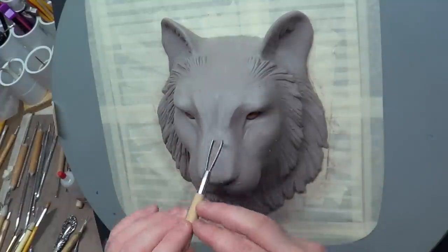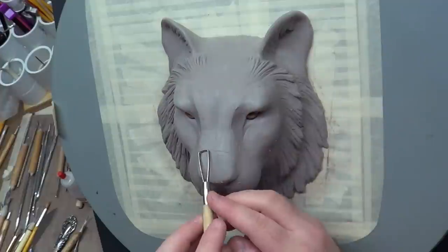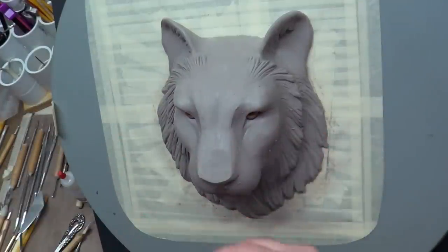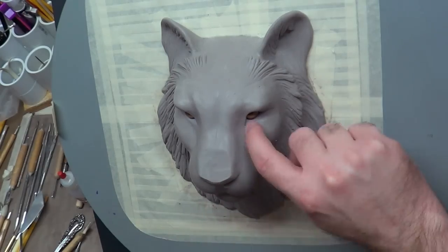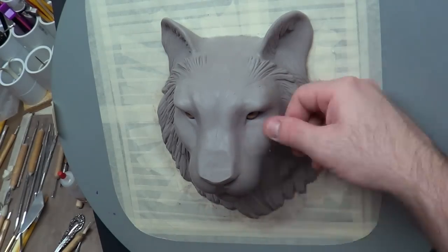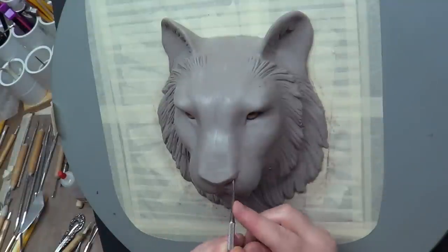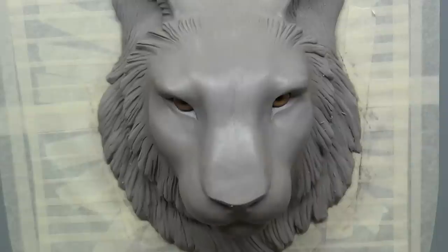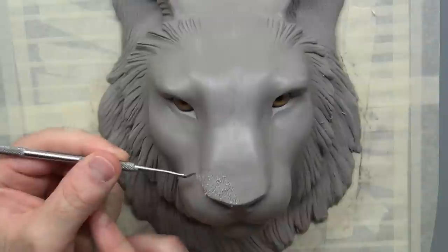Then I wanted to do something with the nose — it was way too squared and I hadn't given it the attention it needed. So I basically shaved it, rounded it off a little bit, and got that angle back in the cat's nose. All cats have it; it looks like they've got a broken nose. In fact I even cut it more off-camera, which kind of gave it a low profile nose, and I like how it turned out.